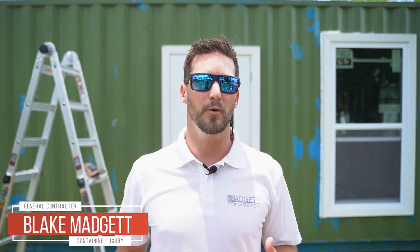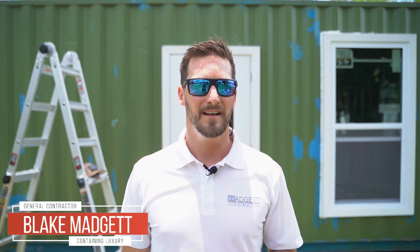Welcome to Containing Luxury, I'm Blake Magic. If you're new to our channel, I'm a general contractor — I've built stores like Prada, Nike, Footlocker, Starbucks, and Steve Madden. What we're covering today in this episode is doing a lot of the prep work for paint, and we're going to try and get this thing painted now that we have the interior and exterior doors installed.